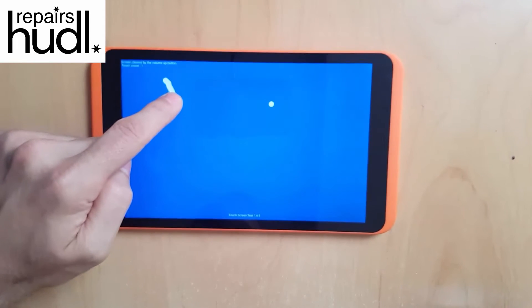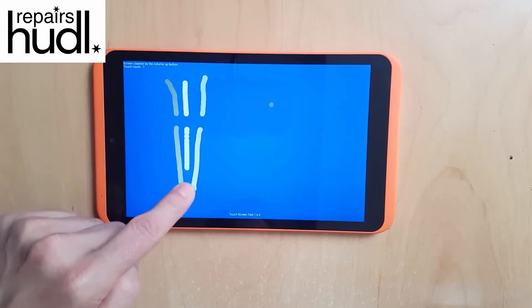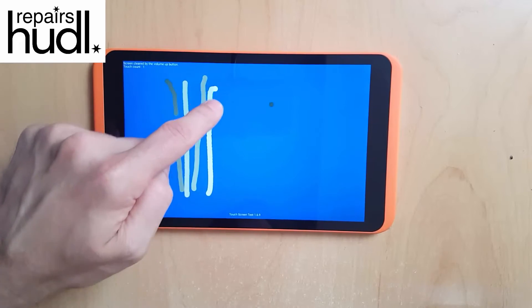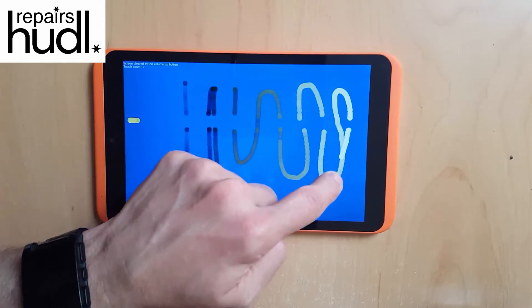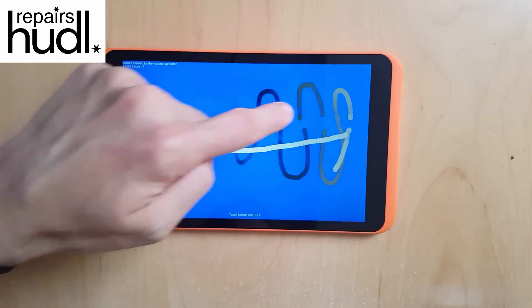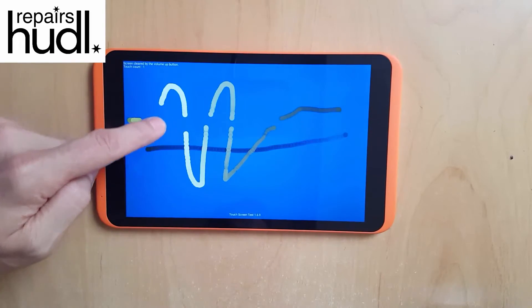There are plenty of apps for testing touch screens available on the Play Store, but my personal favourite is the one you can see in this video. It's called Touchscreen Test. As you can see, it quickly reveals a problem with the Huddle 2 I'm testing here, as there is a line dead to touch running across the entire screen.